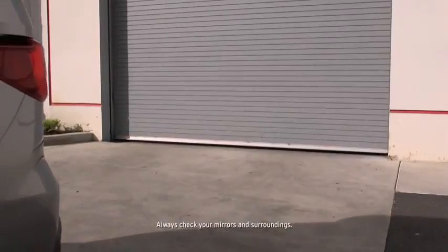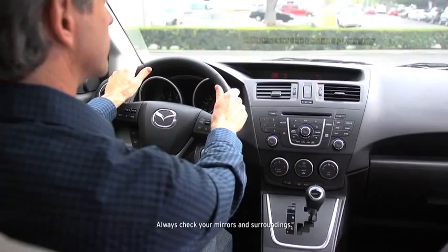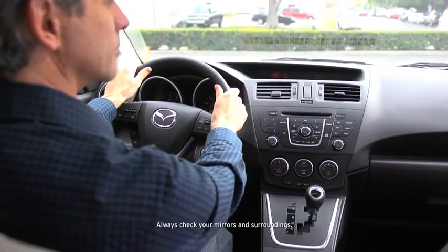Beginning from a distance of about 5 feet between your vehicle and the obstruction, the speed of the intermittent beep sound increases as the vehicle approaches the obstruction.